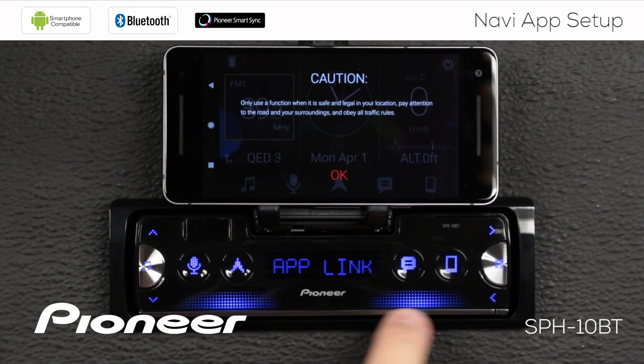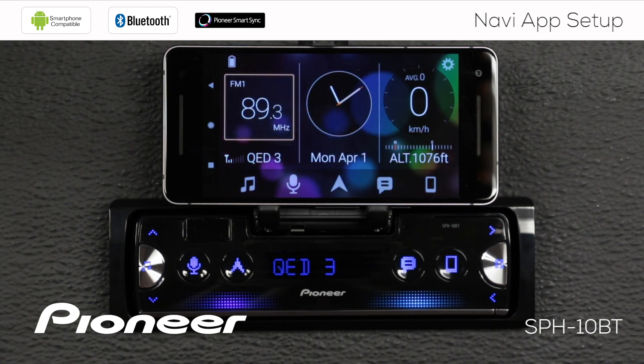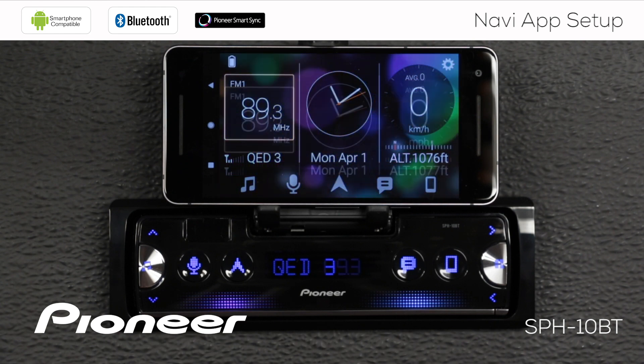As soon as we see the illumination across the bottom and we see 'App Link,' we know we've connected to the app. We can say OK and we're up and running with the Pioneer SmartSync app.